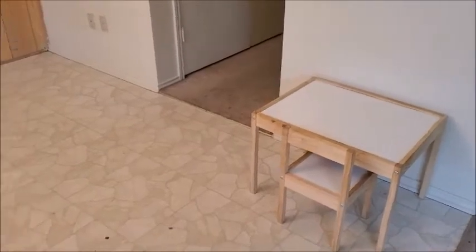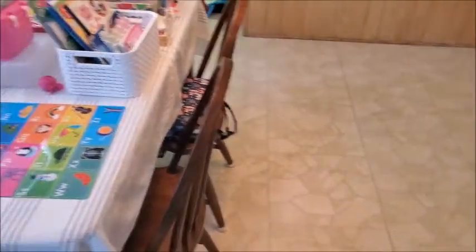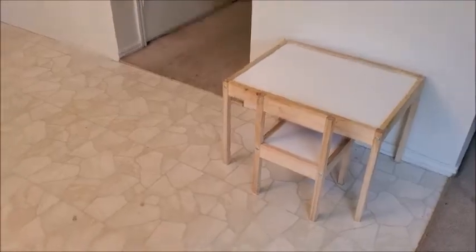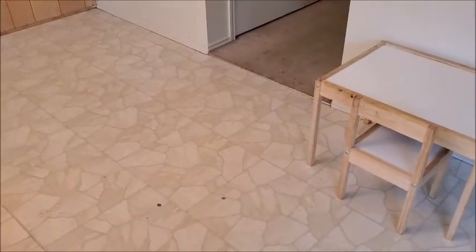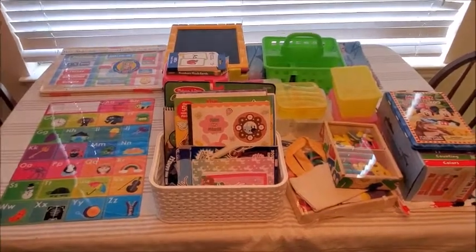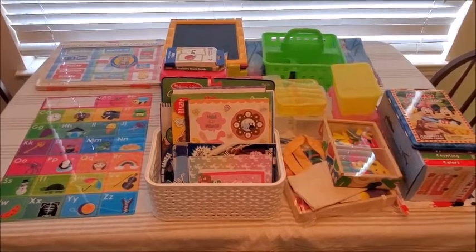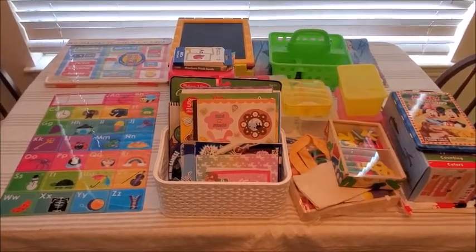I'm going to show you the space we have right now. As you can see, it's a small space — it's part of the dining room. Here she has her little table and chair, and I think it's good because it's just for her. These are all the things I already had at home that I want to use to organize this space. I'll try to link as much as I can down below if you want to check them out.